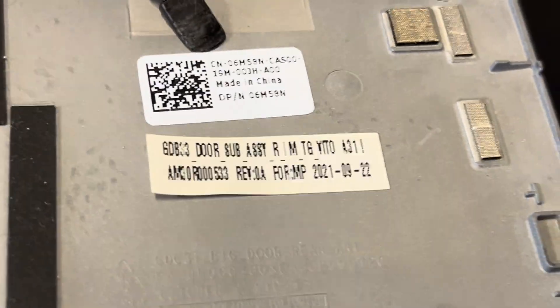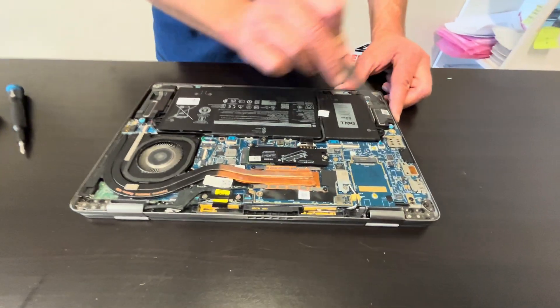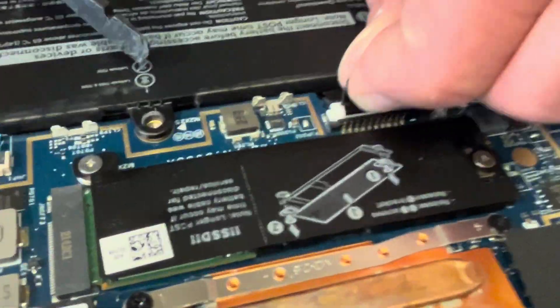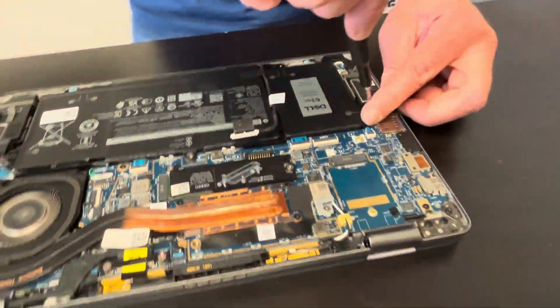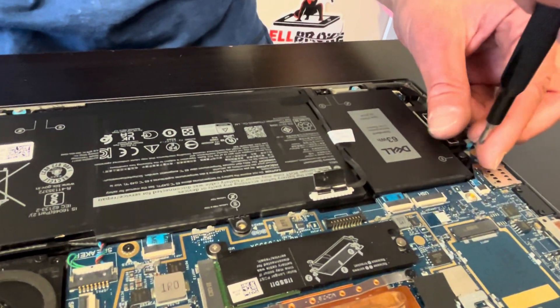Here we have the part number. Now we have access to all internal components, so let's start with disconnecting the battery, otherwise we may cause a short while we do the disassembly.